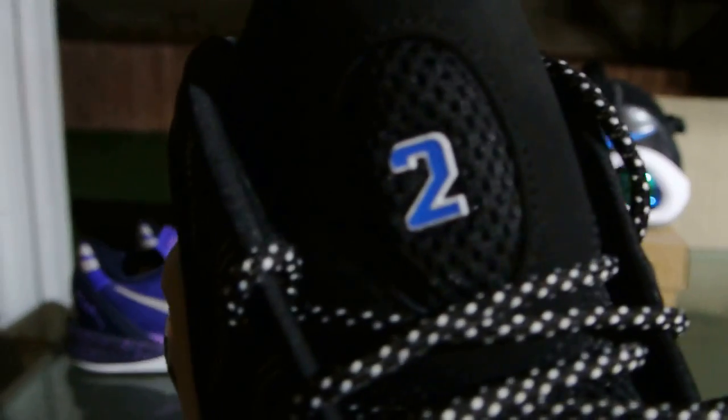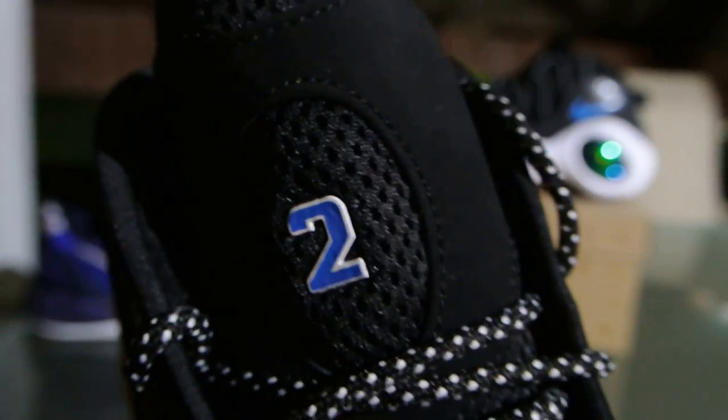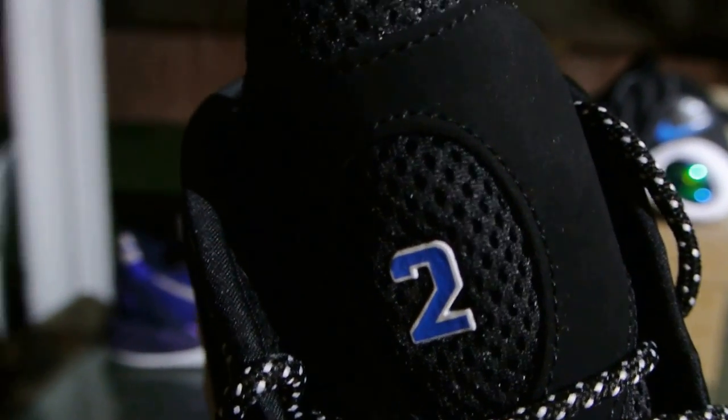You can see it's got the two right there, so it's really more of a signifying Jason Kidd's second tour of duty with the Mavericks when he won his first and so far only NBA title.